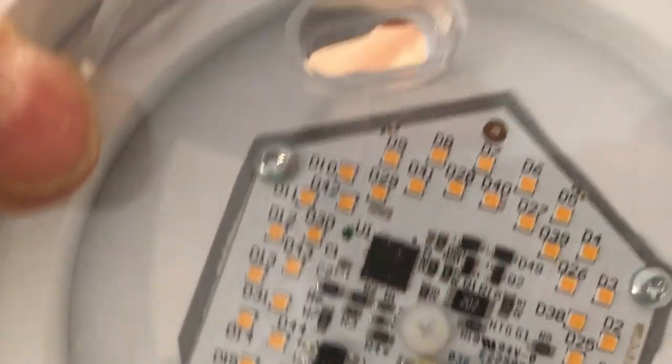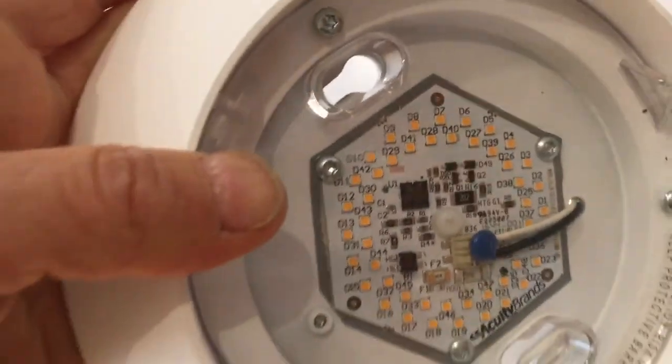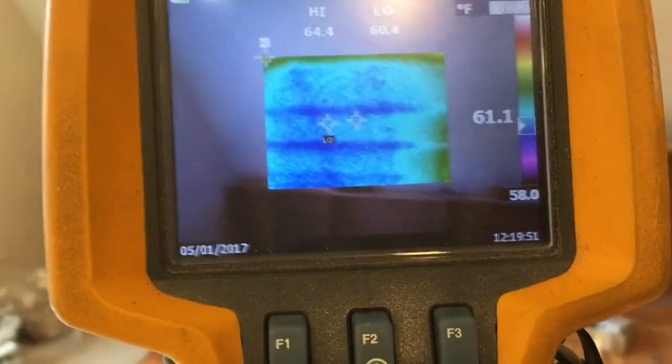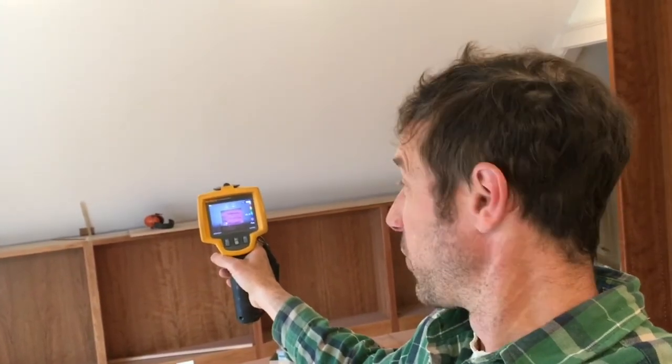What an awesome alternative to recessed lights — that mounts flush. All you need to do is bring a wire through the ceiling instead of a whole big recessed box to hold that light bulb. I love LEDs. It's an expensive stud finder, but it works very well. I can see where all the wires are, where all the strapping is. Not every carpenter walks around with a $6,000 thermal imager, but it does come in handy.